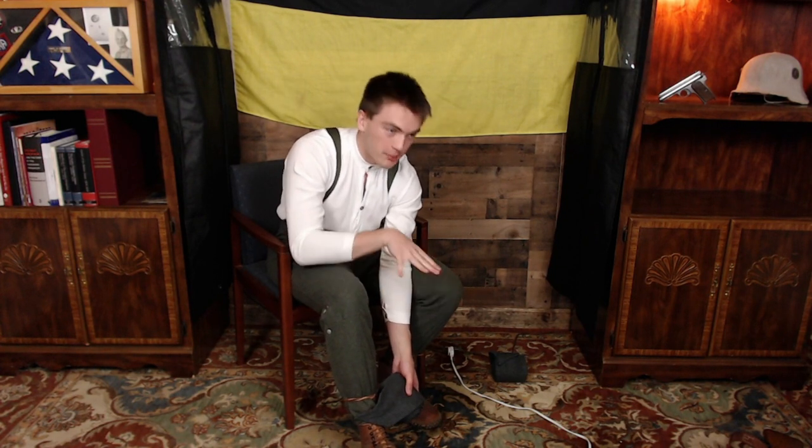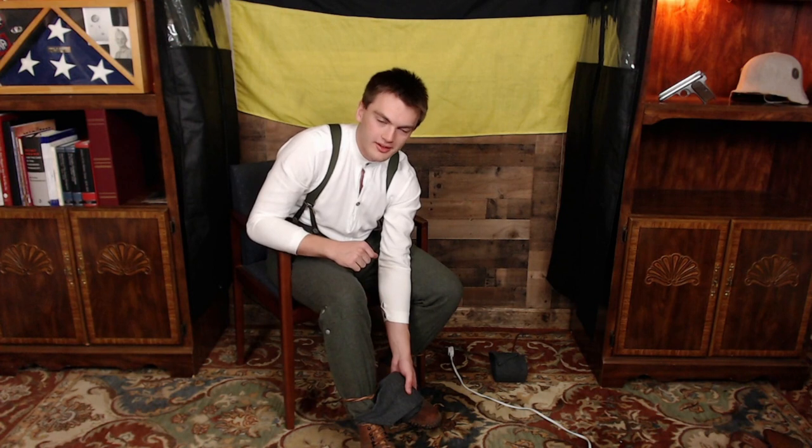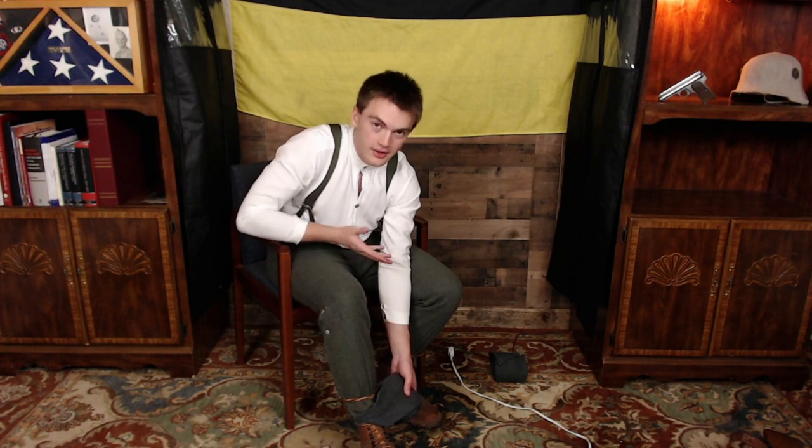I'm going to give audio for this bit — breaking the fourth wall a little — to give you a good look at how to wrap these puttees properly, because it took me a long time to get my technique down. 'Puttees' is the correct way to pronounce it. While everyone has a slightly different way they like to do it, this is how I do it.